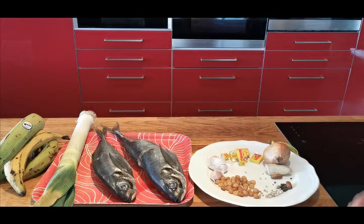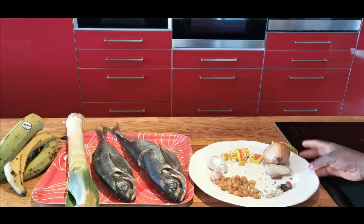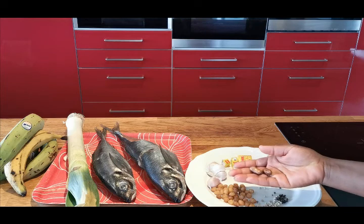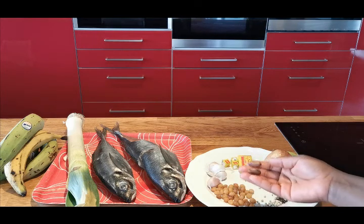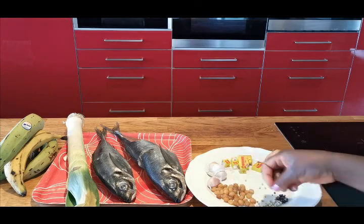So the ingredients to make the sauce that I'm going to use to grill my fish: we have leeks — I'll be using leeks — a bit of jang-san, white pepper, black pepper. This one I got from the African shop too, but I don't know what they call it. I'm going to use just one piece.